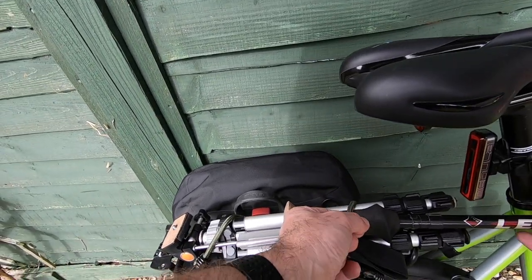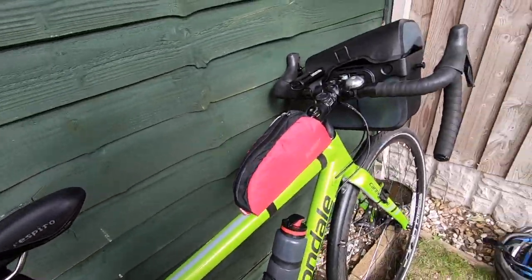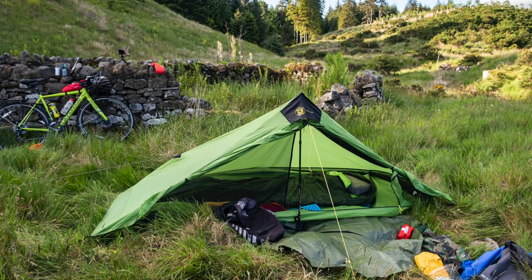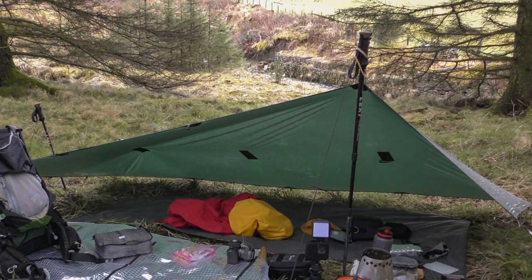I carry the pole. This is for the shelter that I'll be using. If I'm either using the Six Moons Designs Lunar Solo, I need a pole. Or if I'm using my tarp, which is in that yellow bag, I still need a pole.